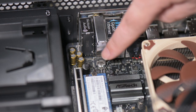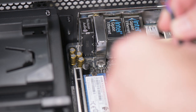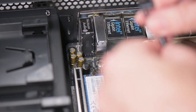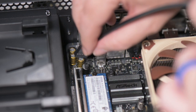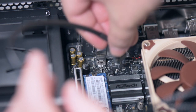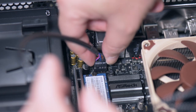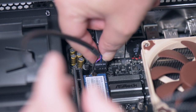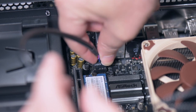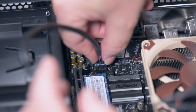The last front panel connector is the HD audio, which you can see is clearly marked. There's a blank pin so it's not possible to put this in the wrong way. Just help it down and it's in.